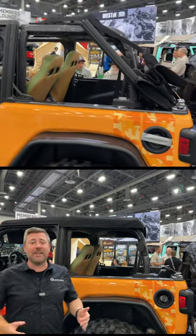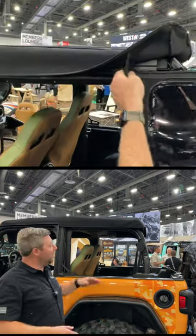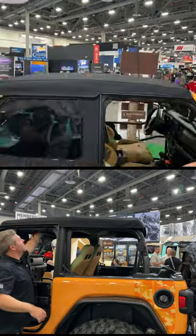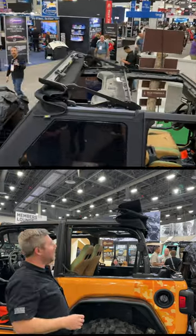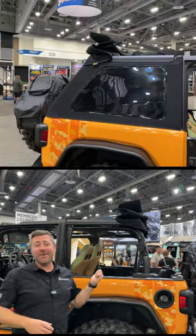Of course, this top features that great fastback, that slantback look without the frame in there. You can leave the windows in place, and if you just want to open up the top, simply push it on back, and that spring assist is going to open that top up effortlessly, giving you a clear view of the sky over your front and your rear seat passengers.